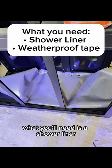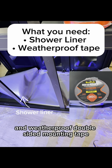What you'll need is a shower liner found at Lowes or Home Depot and weatherproof double-sided mounting tape.